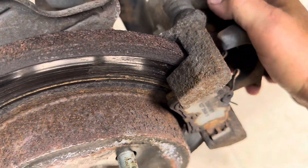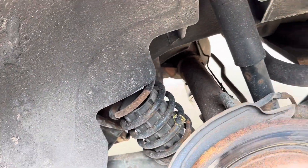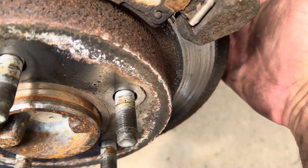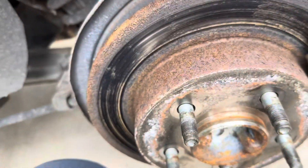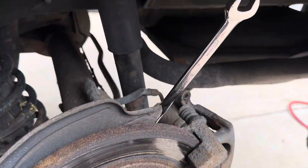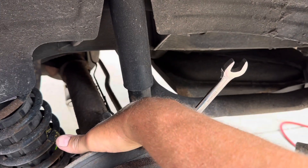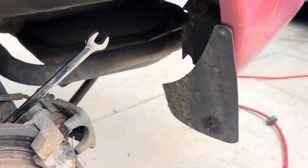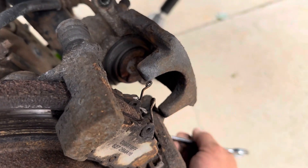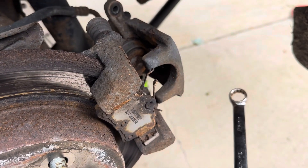Caliper's off. You need yourself a 15 millimeter wrench — put it on the bracket bolts, one here and one down here. Get yourself a medium-duty sledge hammer. What I do is I hit my wrench with my hammer to break it loose, holding on with the other hand. Then you can remove them with a ratchet wrench or an air tool. Take those two bolts out and you can remove your caliper bracket.